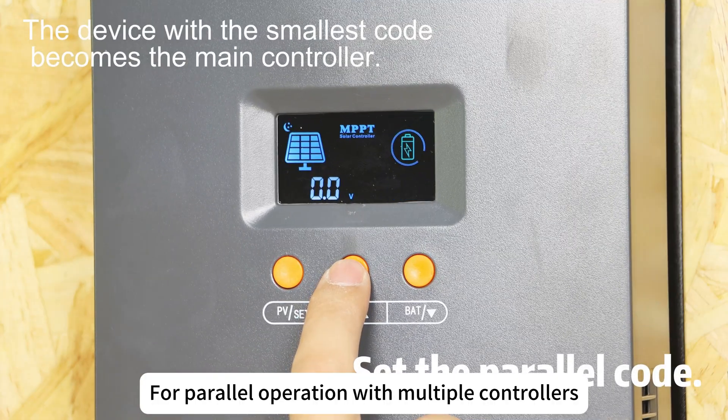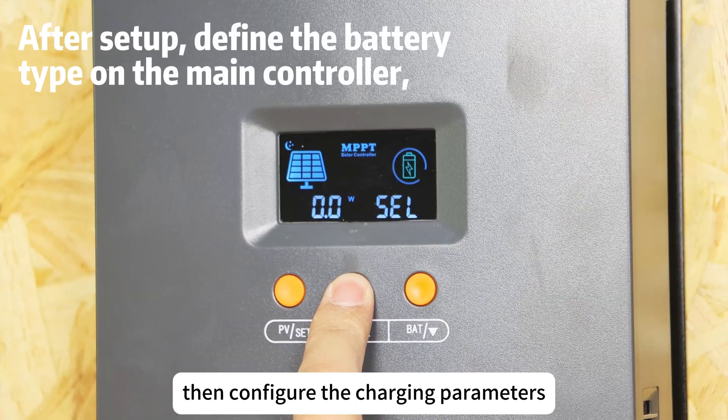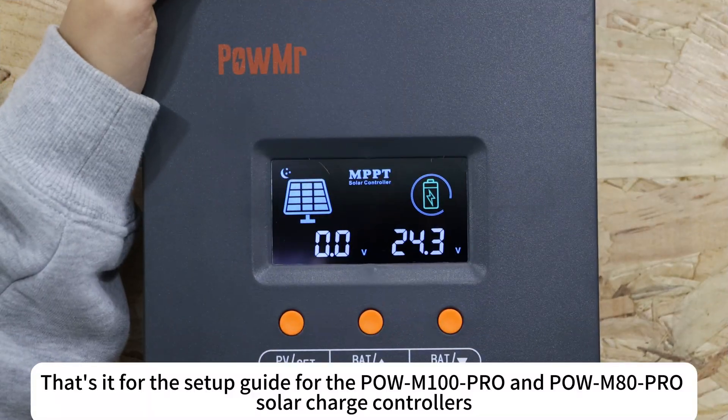For parallel operation with multiple controllers, assign a unique communication code to each controller, then configure the charging parameters on the master unit with the lowest code.